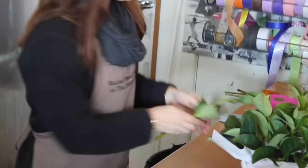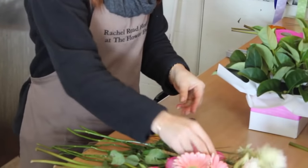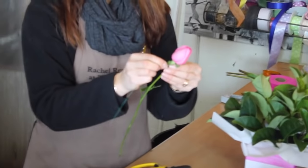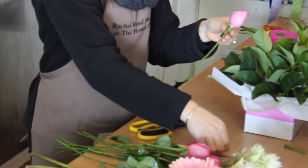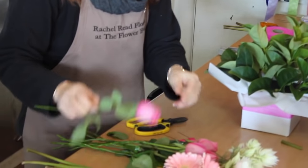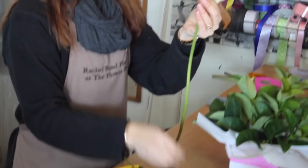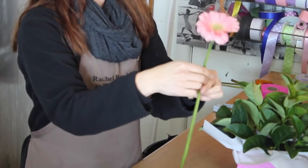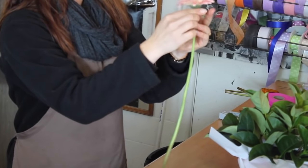The flowers being used today are gerberas, lisianthus, some beautiful blushing brides, and roses. With the roses we wire them — you need a 22-gauge wire, stick it up into the top of the rose and twist it until it stays firm. Wiring gerberas is the same: stick the wire into the top and twist, so the gerbera stays firm and won't go floppy.